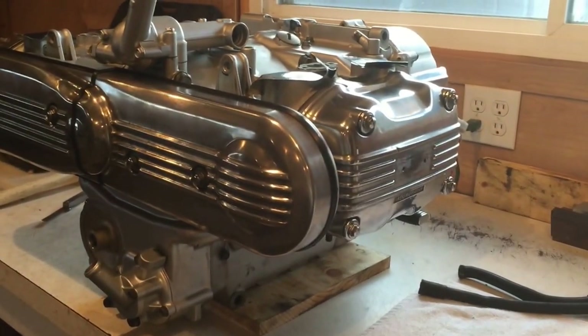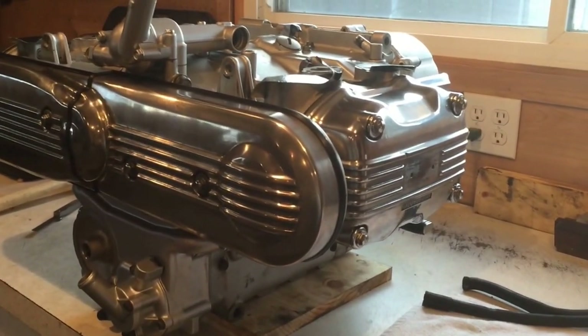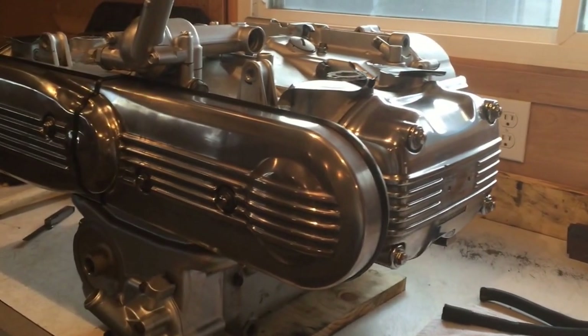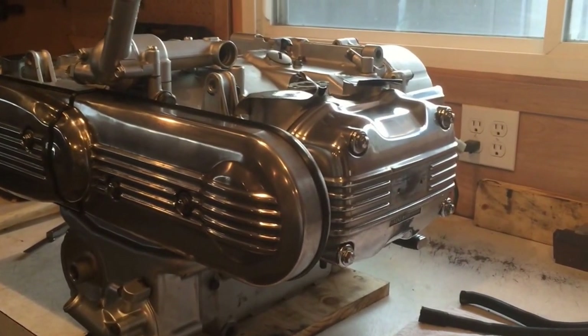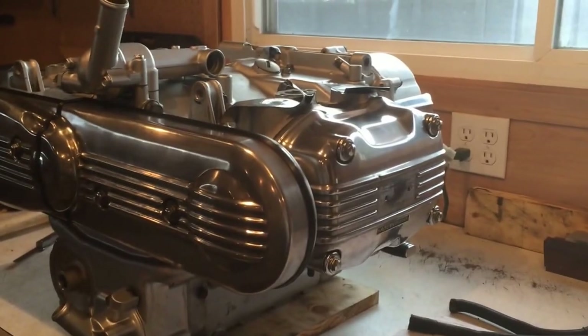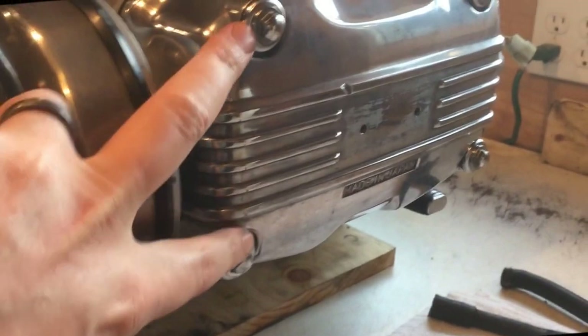Hey everyone, Bronco here at the '76 GL1000 motor on the bench. There had been some discussion about doing the timing belts and how all that's done, and I wanted to make a video to show you guys that it's not that hard. The first thing we're going to do is take the covers off.